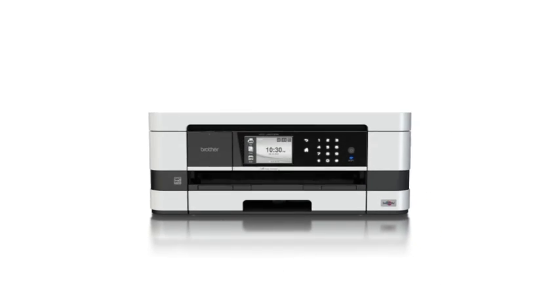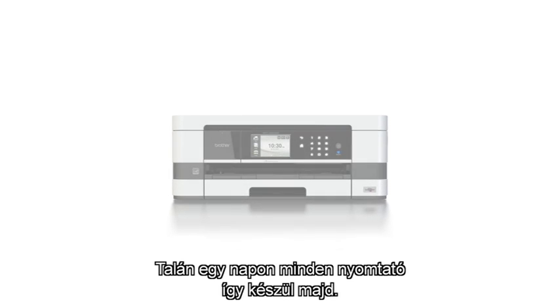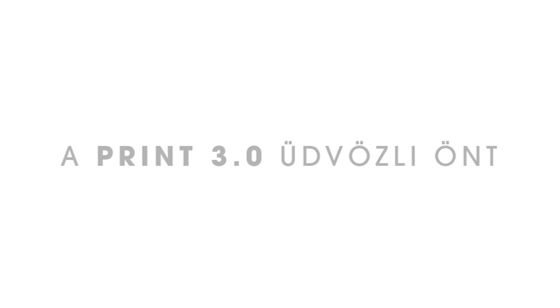And who knows, maybe one day all printers will be made this way. We'll see you next time.